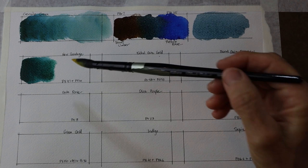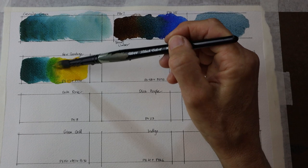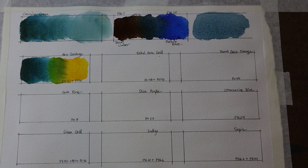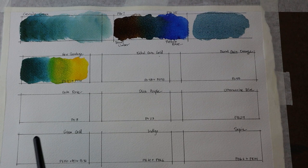First up is New Gamboge, which is PY97 and PY110 — a very warm yellow and really one of my favorite yellows. We can see how those two colors push together, creating an interesting blend and almost a green-gold where they come together.